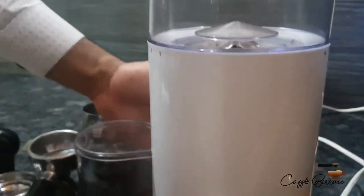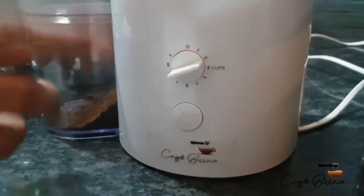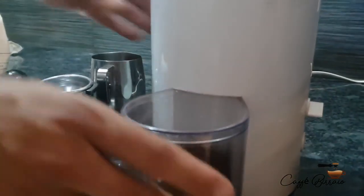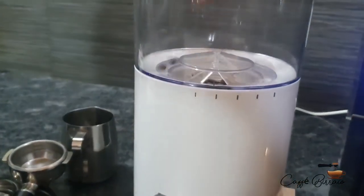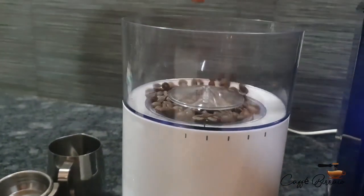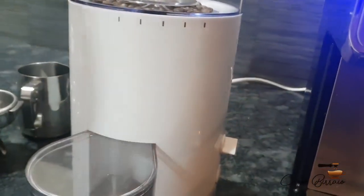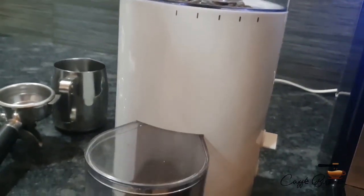It also comes with a quantity setting from 1 cup to 12 cups, which minimizes waste, and with a one-touch start and stop button. For extraction, we must set the grinder for espresso. Pour fresh roasted beans in the bean hopper and press the start button. The machine will start grinding the beans and convert them into ground coffee.